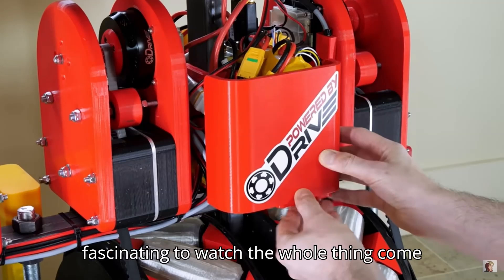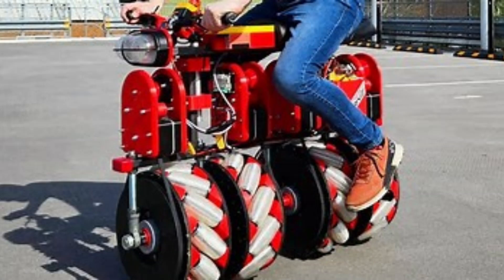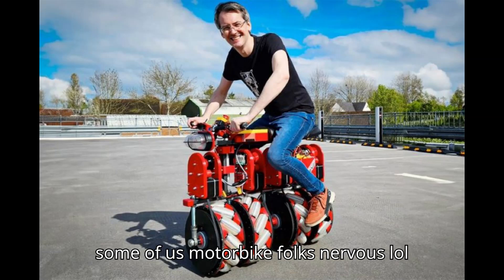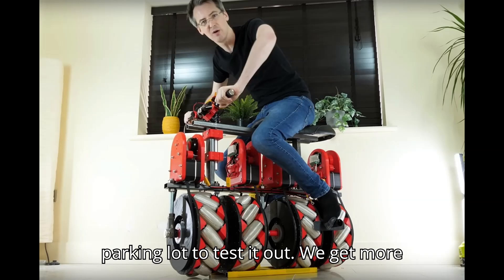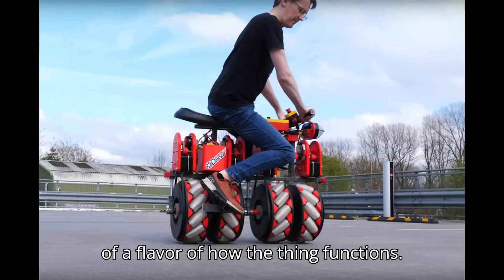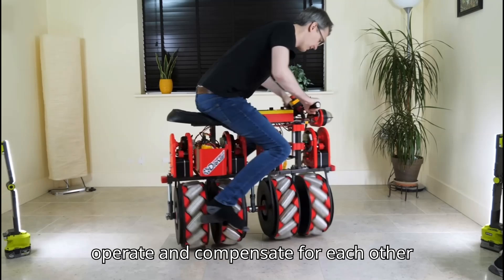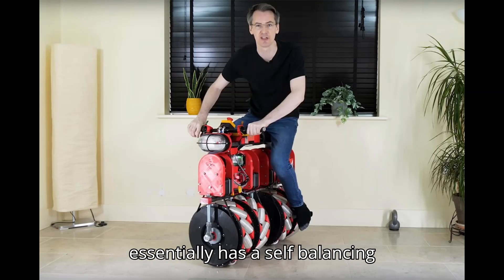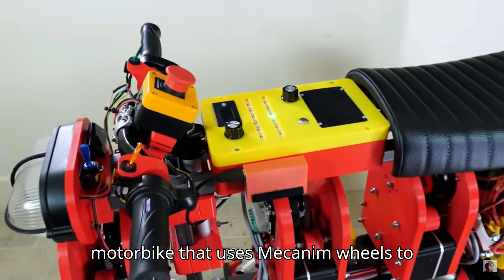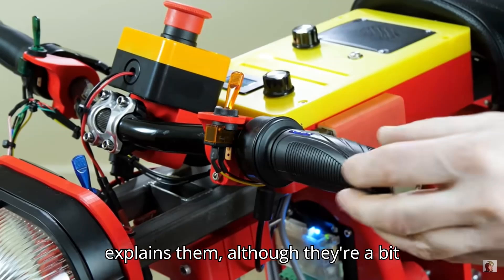It's fascinating to watch the whole thing come together, although it does seem a bit slidey at first on Bruton's kitchen floor. Once he puts on some shoes and takes his screw bike to a nearby parking lot to test it out, we get more of a flavor of how the thing functions. The electronic control box he's built and programmed controls how the big wheels operate and compensate for each other. Using principles he's already made use of for his balancing robots, he essentially has a self-balancing motorbike that uses mecanum wheels to move in whatever direction you want. The hand controls are straightforward as he explains them.